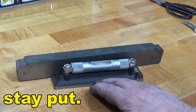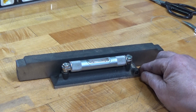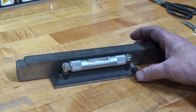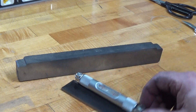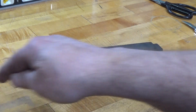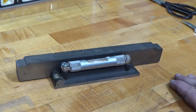So now, when I rotate my level around the other way — okay, I've got it zeroed up. I turn my level around again and it is centered. So that line along the plane of this bench is level.